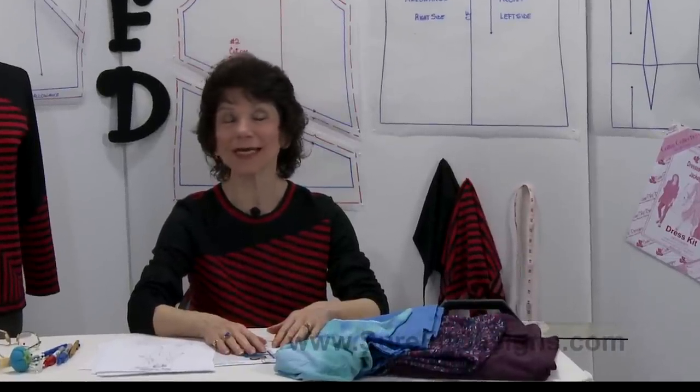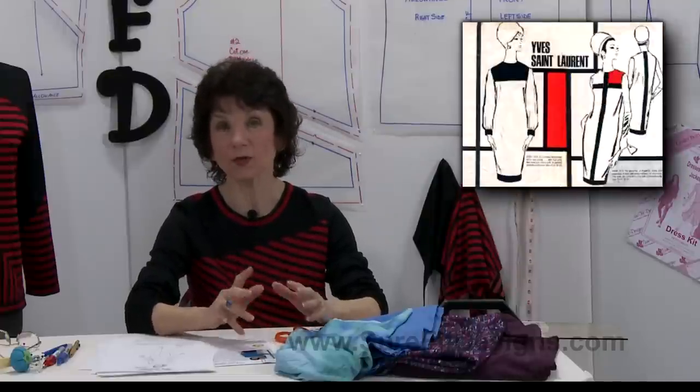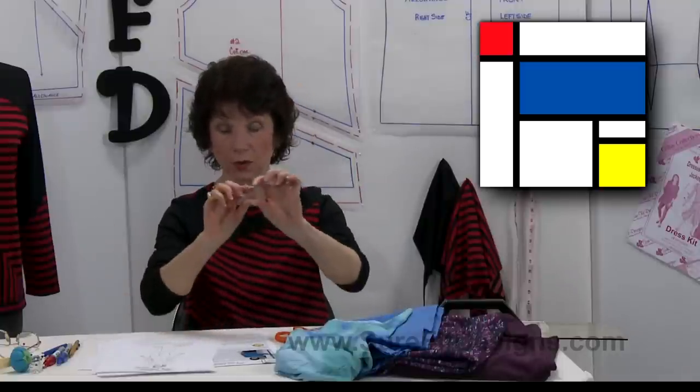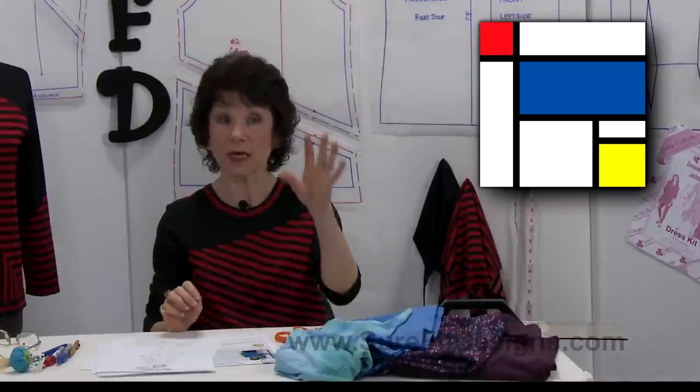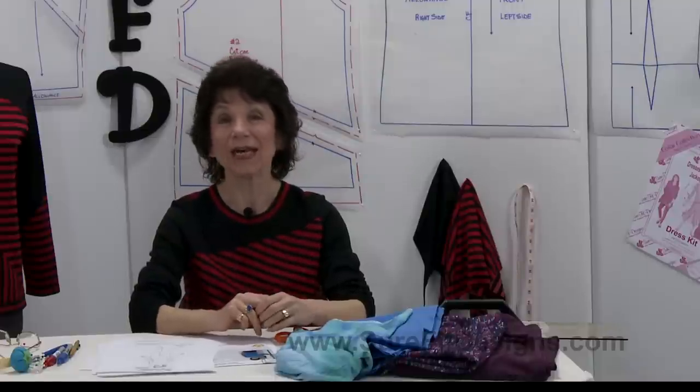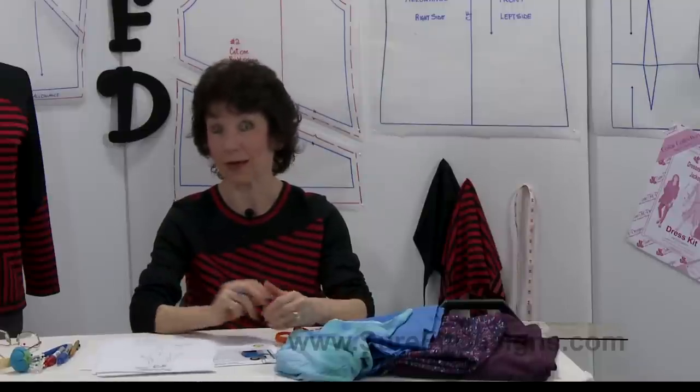When I think of color blocking, it takes me back to the 1960s when Yves Saint Laurent popularized the Mondrian dresses. He got his inspiration from a Dutch artist by the name of Piet Mondrian. Piet painted large canvases with rectangles outlined in thick black, filled with primary colors. He was actually one of the principal members of the neoplasticism art movement, and that's where Yves Saint Laurent got his inspiration from.